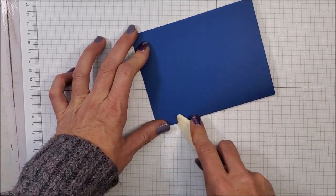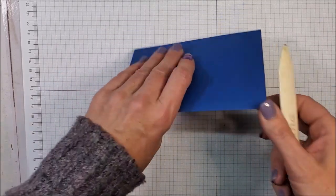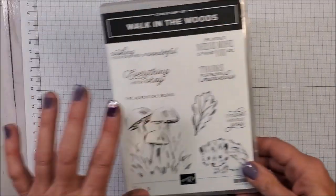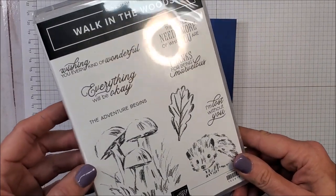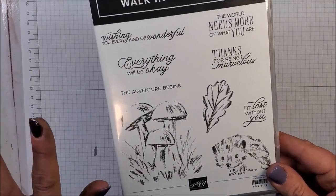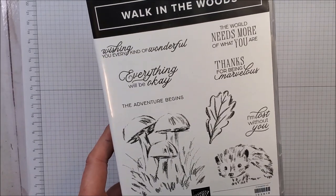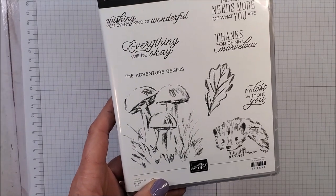To make this I'm starting with my misty moonlight card base. Let me show you the wonderful stamp set first — Walk in the Woods. So lovely! This has been on my wish list for so long. As soon as it came out in the catalog I knew I was going to get it, and I'm glad I finally did because I love it.